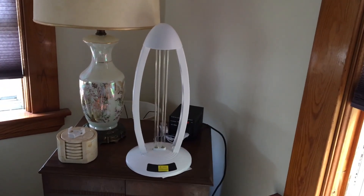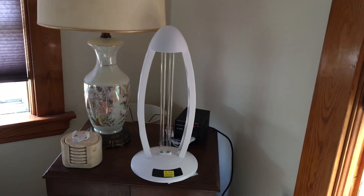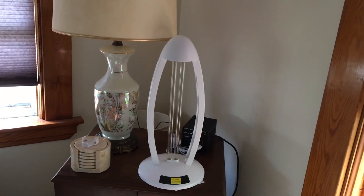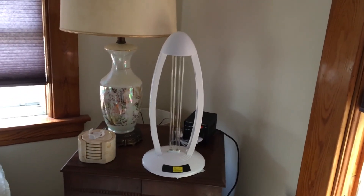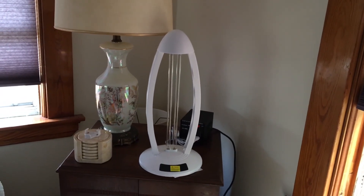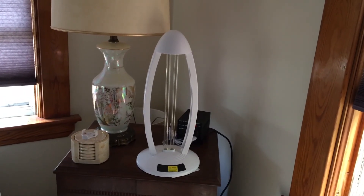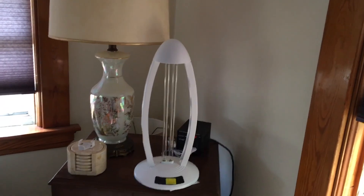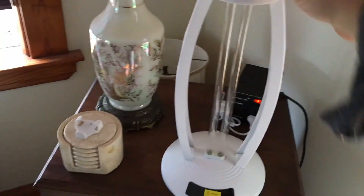If this had ozone — which is a more expensive lamp — the ozone permeates things and kills bed bugs inside the mattress and all sorts of stuff. But the problem is ozone is poisonous, it's a really bad gas to breathe. You have to ventilate a room for an hour before you can walk back in, and it's bad for pets. So this lamp does not have ozone.